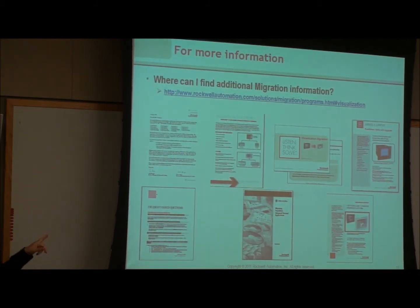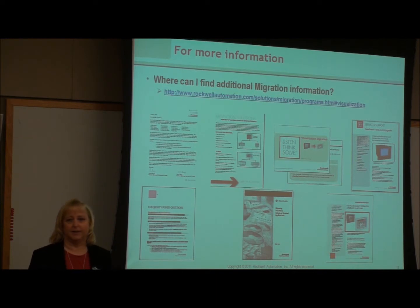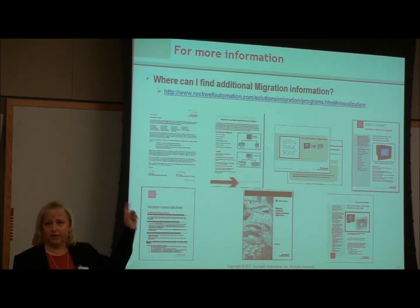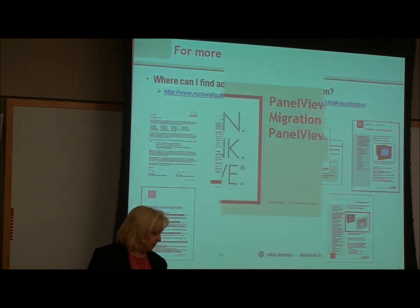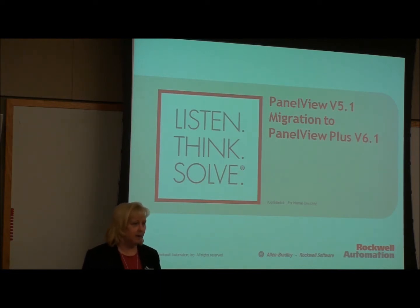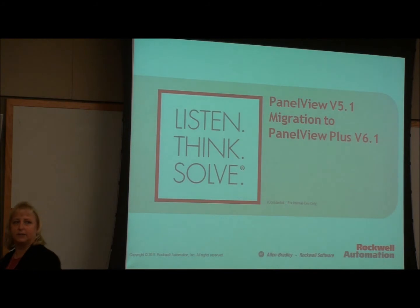There's a lot of migration information available. I have a couple of links in this presentation to the migration resources — if anybody wants a copy of my presentation, give me a card and I'll get it to you, and then you'll have these links to the information. That quickly takes us through the PanelView Standard to PanelView Plus migration — keeping in mind it's a pretty smooth migration. Any questions before I move on to the 5.1 to 6.1 conversion?